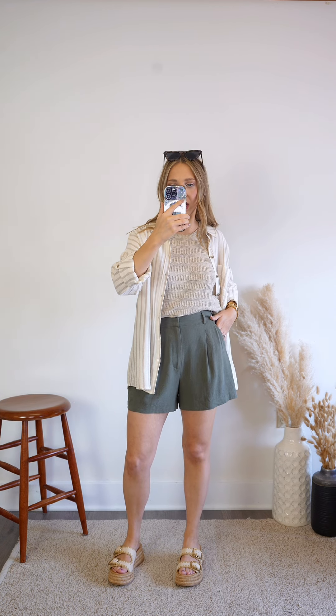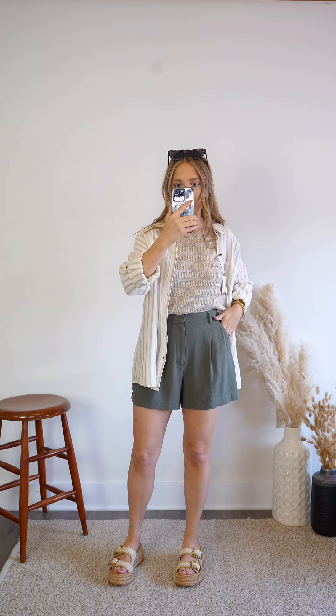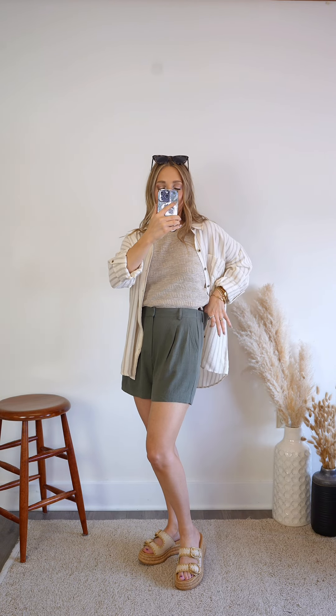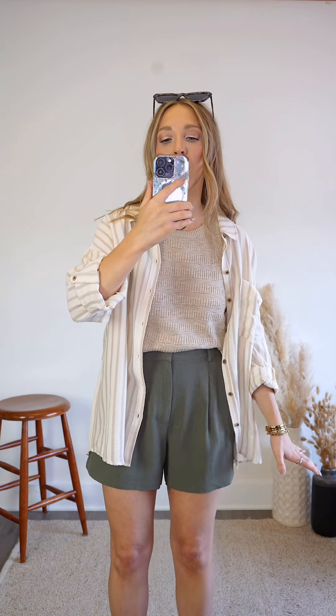As far as fit goes, I would say these are running true to size. For reference, I'm just shy of 5'4" and these are the smalls. They fit perfectly, and again they have that elastic waistband so they'll really conform to your shape, but I would say they are running true to size. I wouldn't recommend sizing up or down — I think they are absolutely perfect.